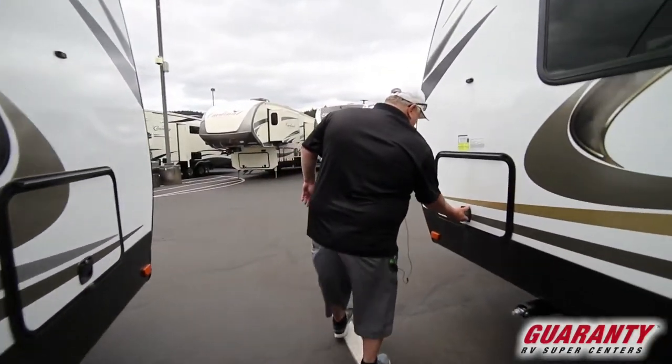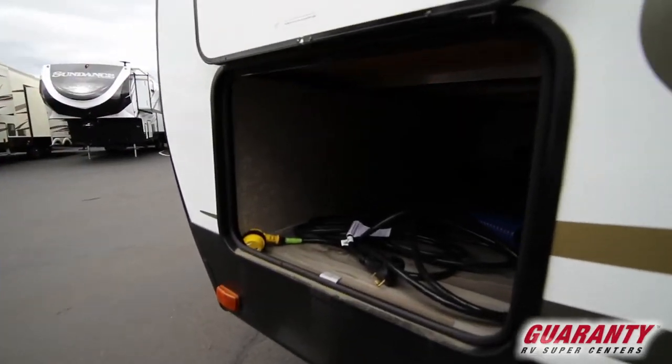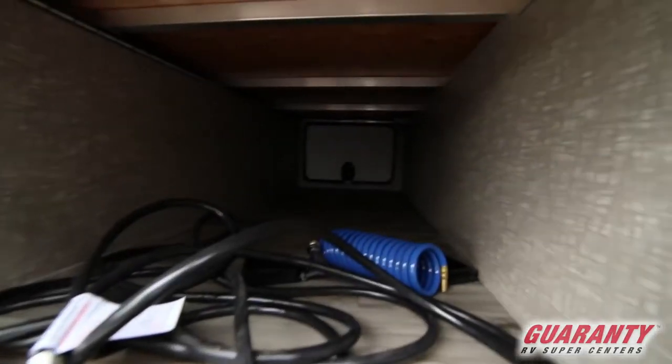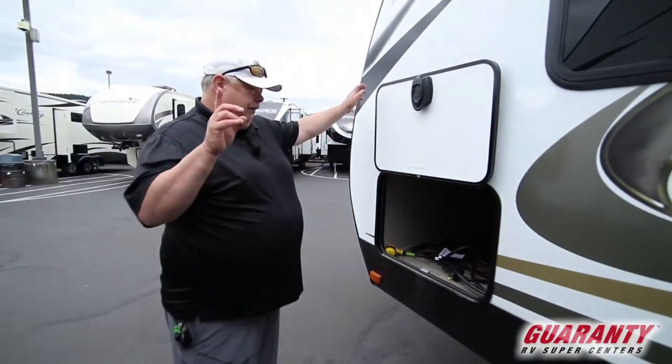Across the front, we have our full pass-through with slam latches and magnetic catches — a giant area. You can keep launchers, gear, whatever you want. Plenty of room, even with a small tread. Remember, this is only 22 feet.